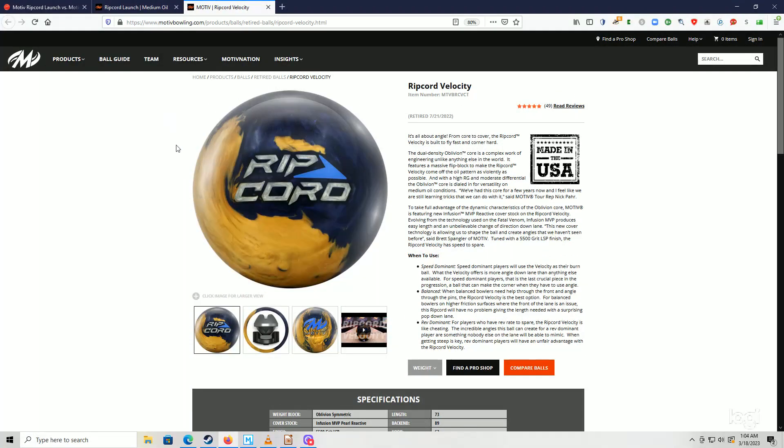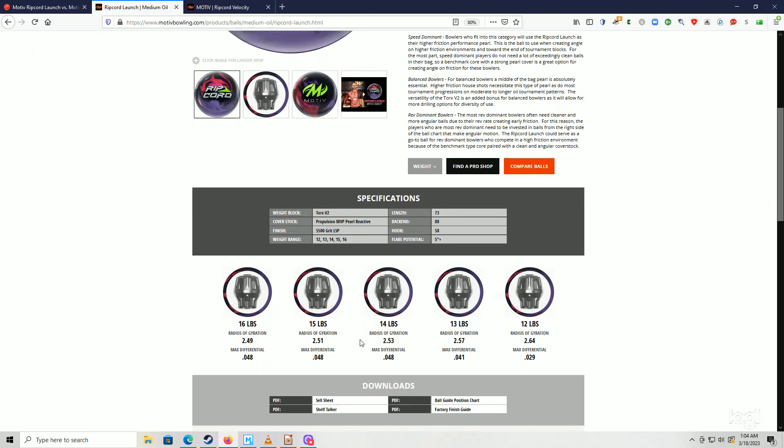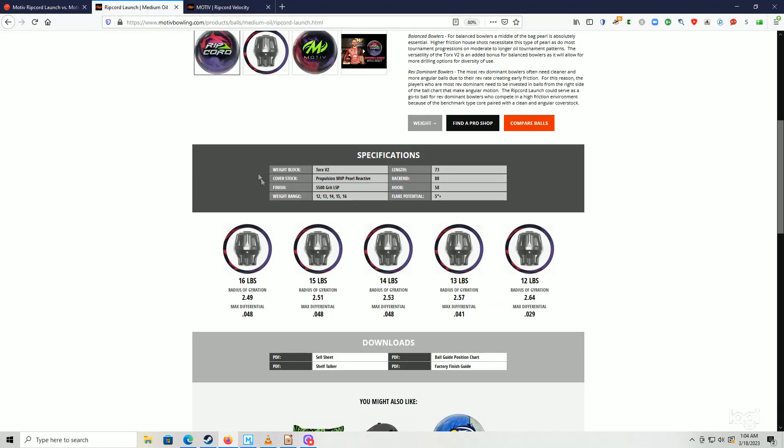This is going to be a short video of me throwing two different balls — a Ripcord Velocity and then the replacement for that, the Ripcord Launch. If we look at the core numbers for the Launch compared to the Velocity, they're basically almost identical. Even though there's a different core in it, I think that's just a lot of marketing.